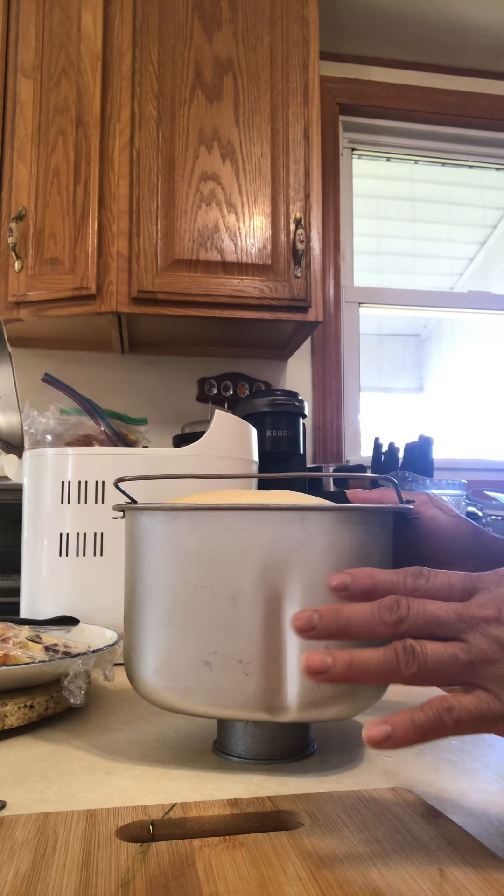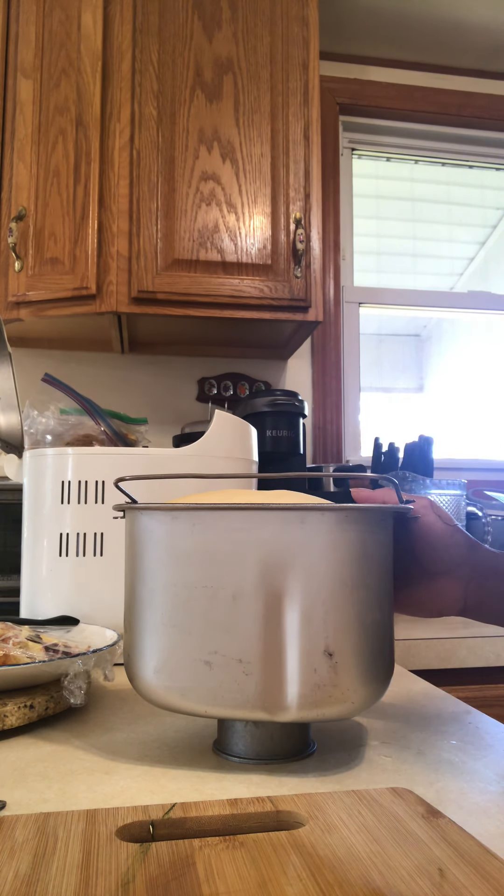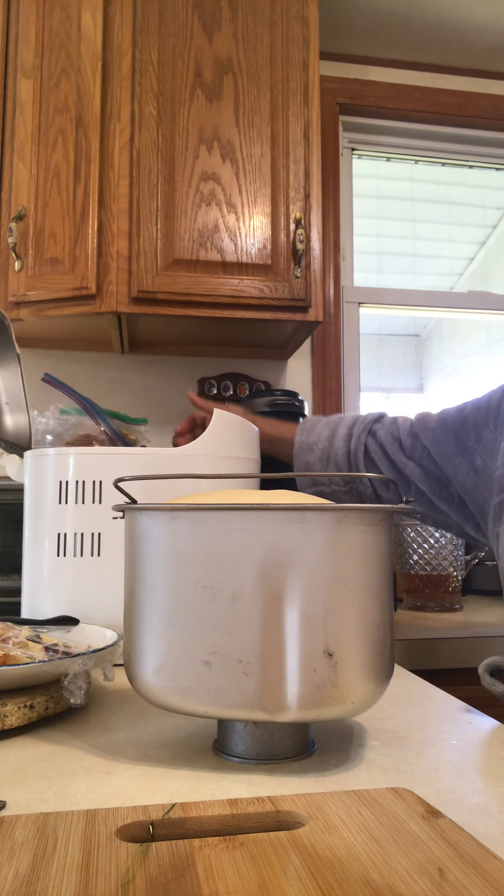Good morning, everyone. Today we're going to make a pandesal. I'm going to use my jam, purple jam, to fill it. And I use my machine over here — this is my bread machine.